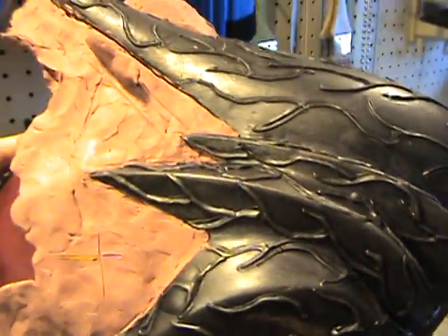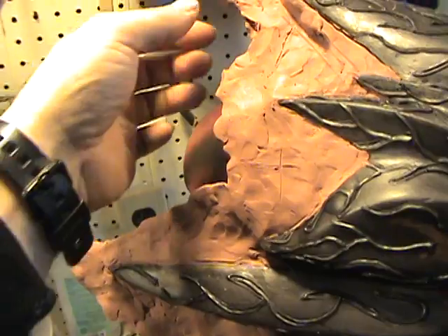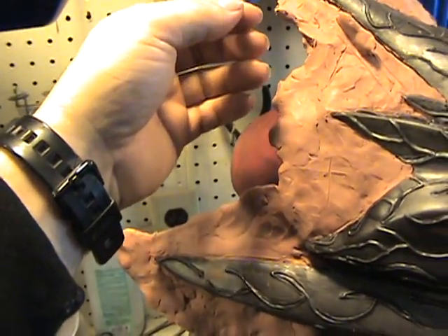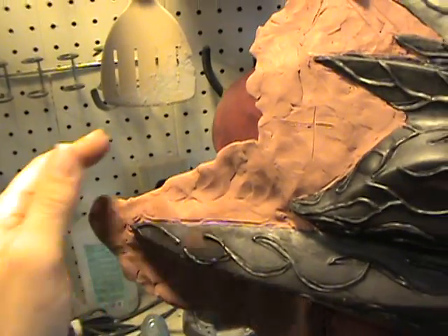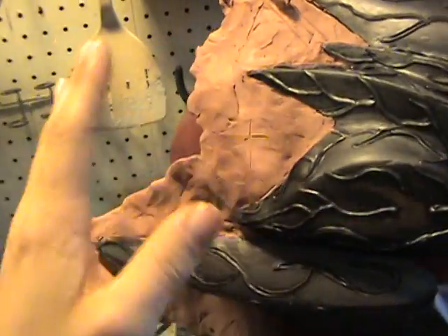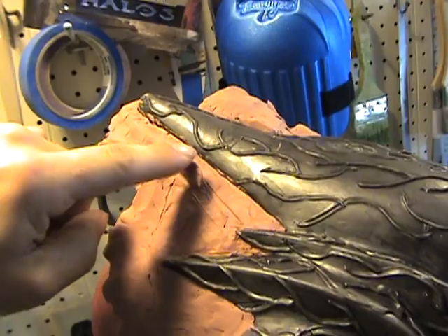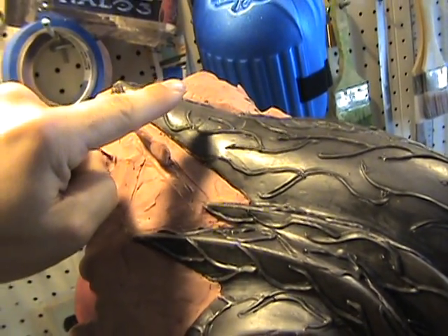Once that's done, the front will be siliconed. Once the front is siliconed, then you Vaseline it — by the way, all these tips come from Adam. You Vaseline the inside or the outside portion just on this outer edge of your silicone so the silicones don't stick. Then you build your wall as high as you want so your silicone is as far out as it's going to come.